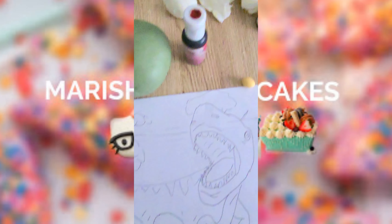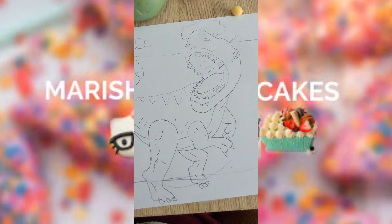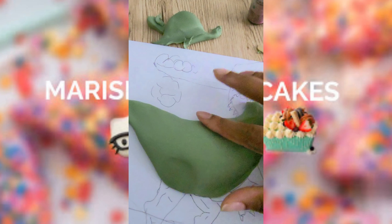Hey CakeNistas, here's a shorty of how to make my 2D fondant dinosaur. I started off with my drawing that was a stencil that I made on the computer, and I'm going to use this stencil to mold and shape my dinosaur.